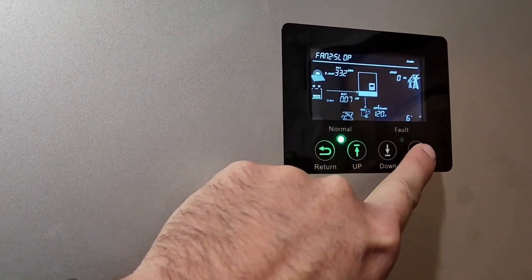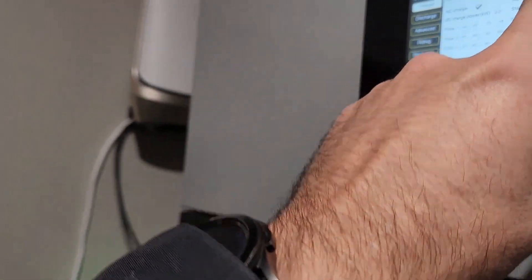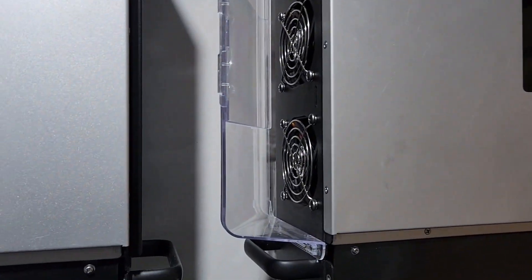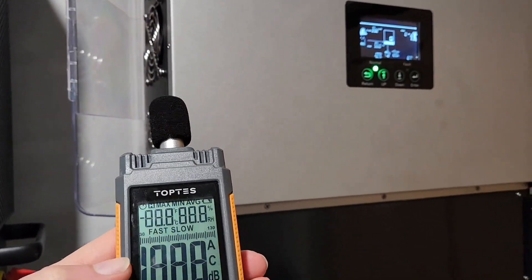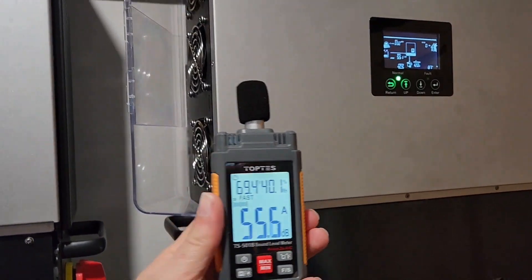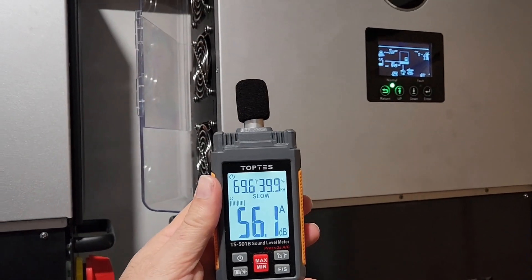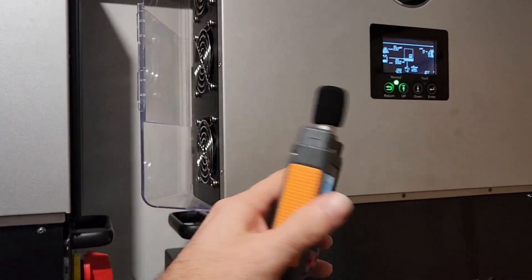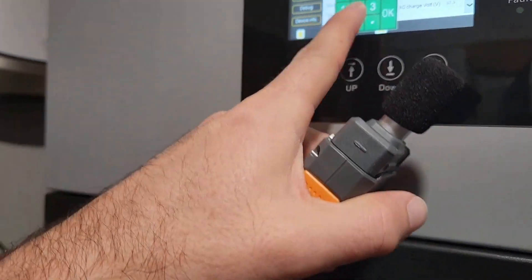I'm setting the fan speed to 20, and we're going to set this back to 5. There's a noticeable difference in fan speed. Let's change this back to 0.4.